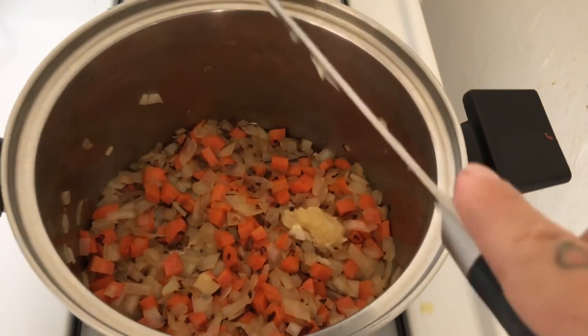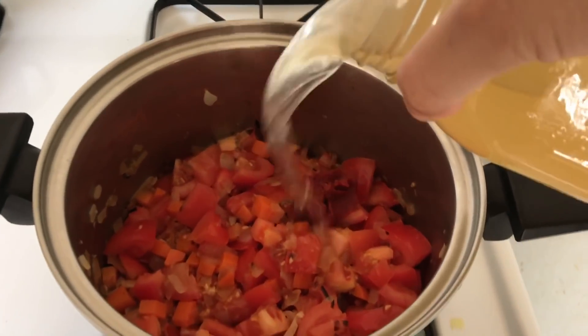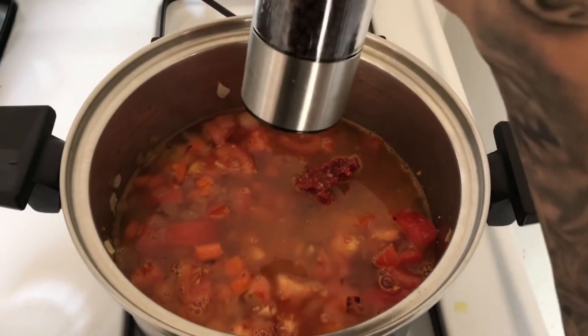Add the garlic. Tomatoes in. Tomato paste in. Chicken broth or vegetable broth in. A few pinches of salt and a little cracked pepper.